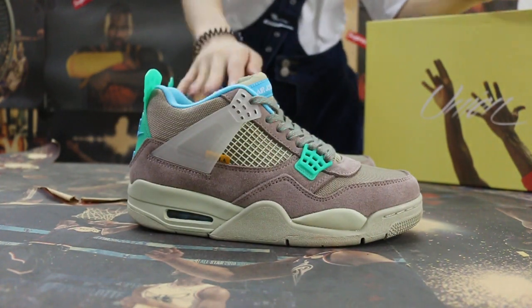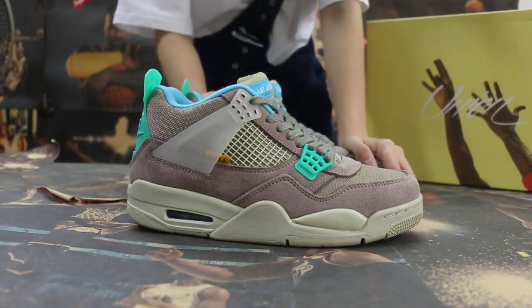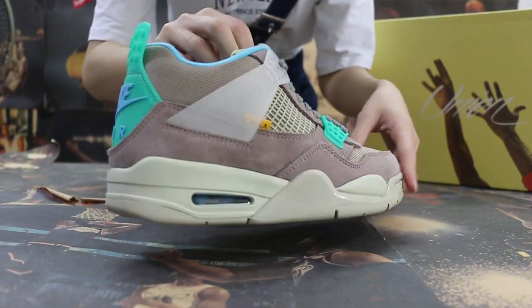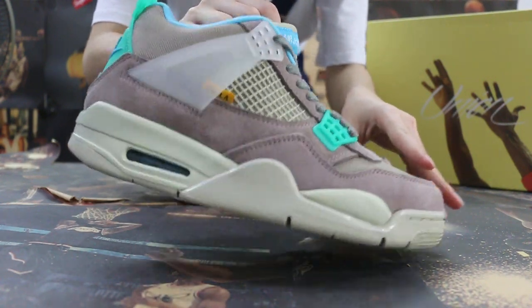So today I want to show you guys the new sample we got for the Junior Aries Algebra 4. First, we can check the size here.